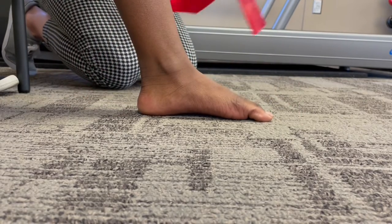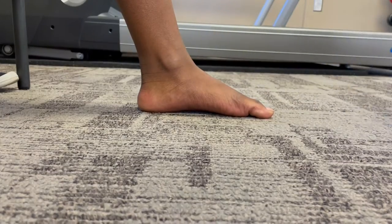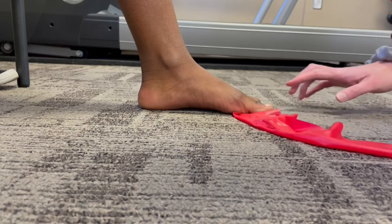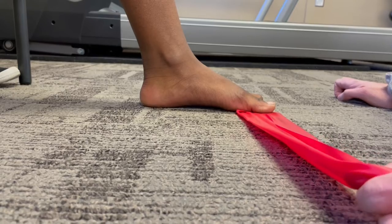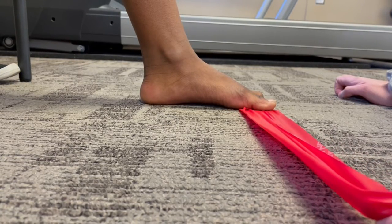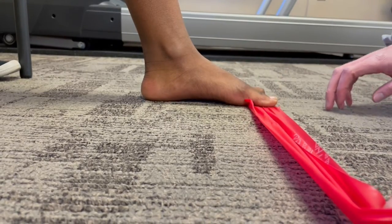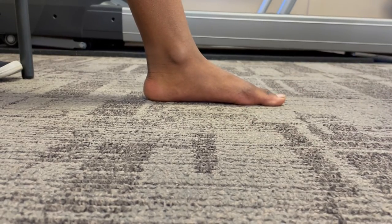A great way to test this is by putting something underneath the ball of the foot — it might be a quarter, a piece of paper, or in this case we're going to use a TheraBand. We want her to keep that arch up while I pull on the band, so she's able to keep that big toe and foot pressed down into the ground. You can see this looks a lot better compared to before, when Grace's foot tends to relax and collapse closer to the ground.